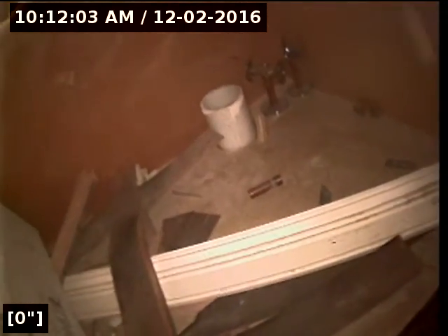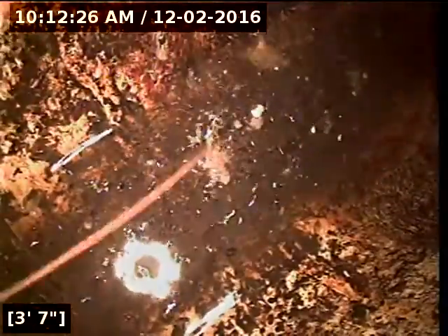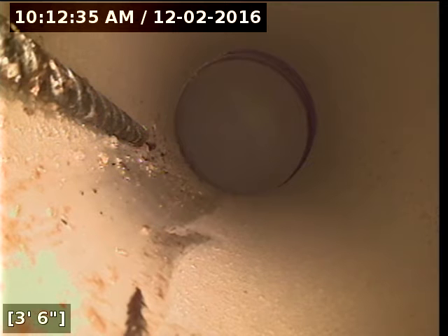Now we are underneath the kitchen sink where the pipe has been moved. We're going straight down — just made the bed under the floor. This is where it's tied into existing, right here. There's actually a small tool in the line. But here's your existing kitchen line. So this is the tie-in. I'll pull it all the way back out — we could probably get the tool out with a magnet. That's the kitchen line.